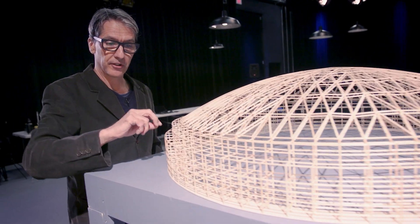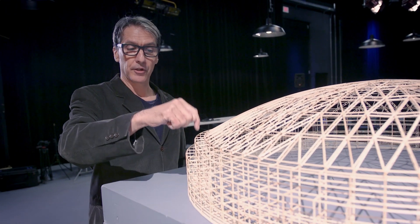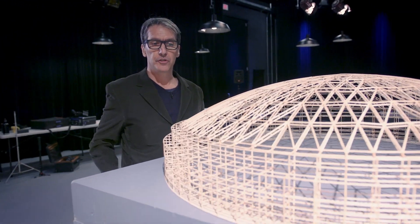This outer ring of structure is actually not even necessary to support the dome. Just this inner ring of straight sticks of post-and-beam structure takes all the weight of the dome and verticalizes it into the ground. It's a really elegant, super elegant thin structure.